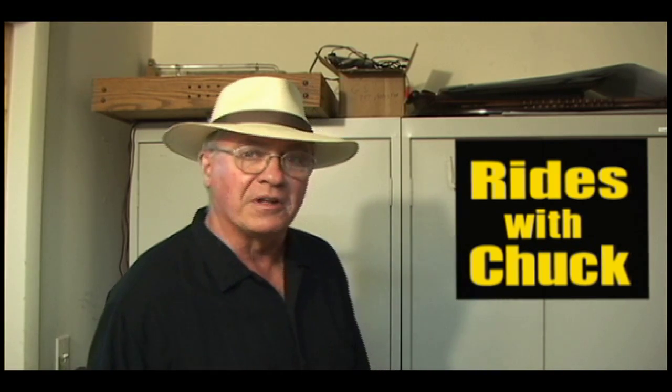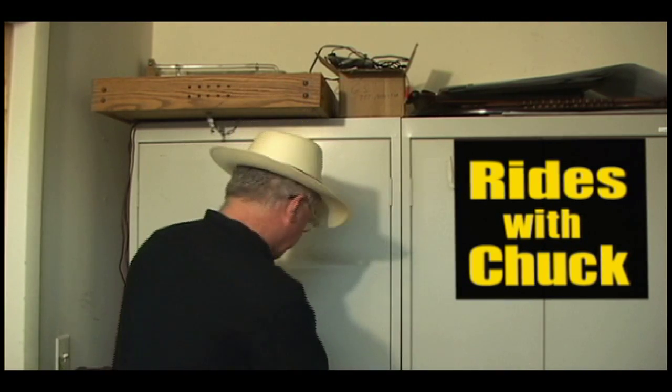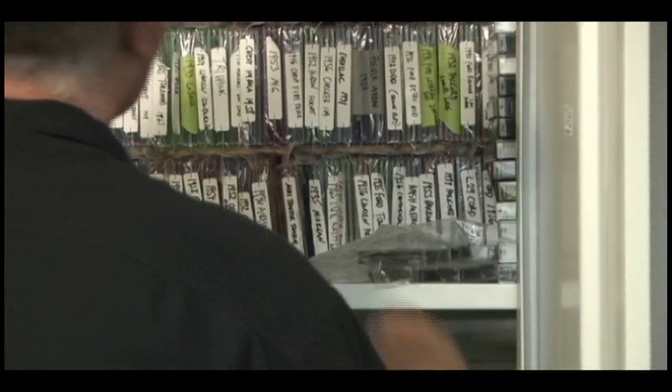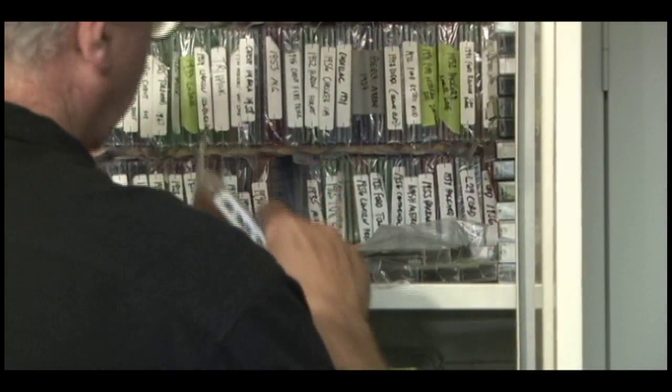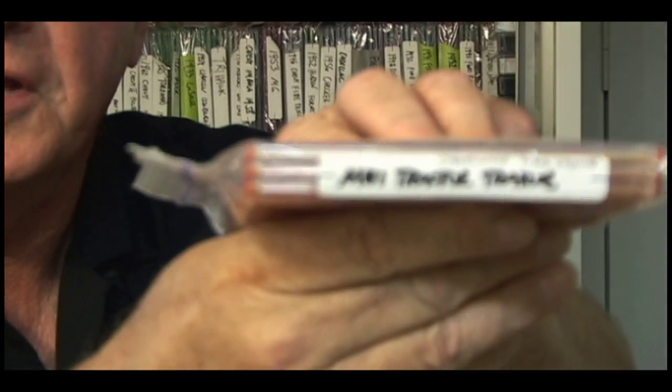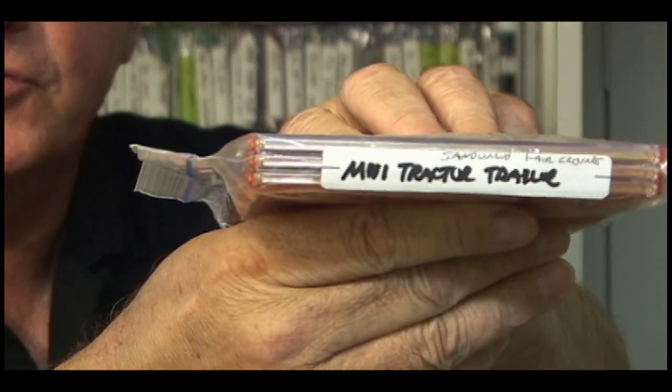Welcome to Rise With Chuck. Let's take a look in the vault and see what we've got for this week's video: Mini Tractor Trailer. We'll take a look at Mini Tractor Trailer.